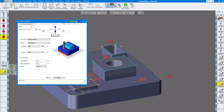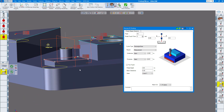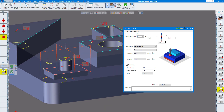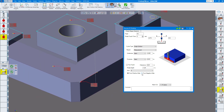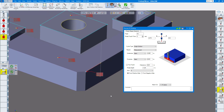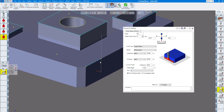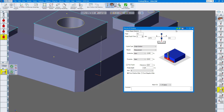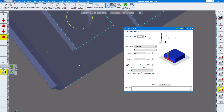Next, another rectangular boss — getting close to the floor but coming up and missing the round boss. Next, we're probing the corner. You can probe the corner, or if you'd like to probe more toward the center, you can draw a line. When you click on this point, GibbsCAM is going to probe halfway along the length of this line. If I click redo, you can see it's probing halfway on that line and down to the depth.